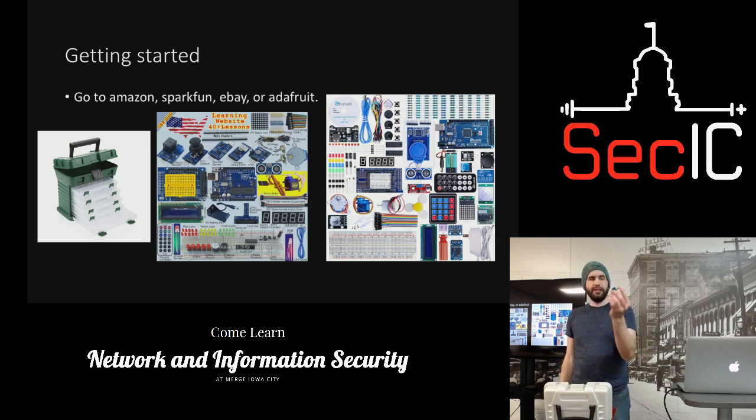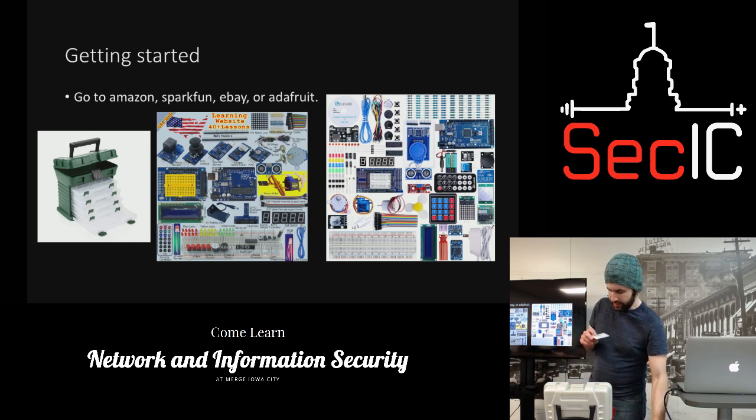This is a relay module — it's really cool. You can control 120 volts, it goes up to 240 volts on these things. A lot of people have actually made their house a smart house by controlling everything through an Arduino or a Raspberry Pi. I would not recommend it though — it feels like a good way to burn down your house, but I've never personally had a bad experience with it.